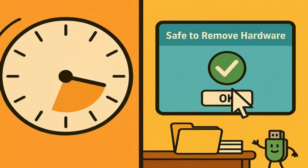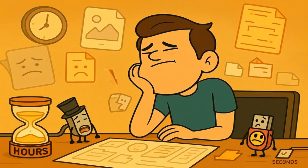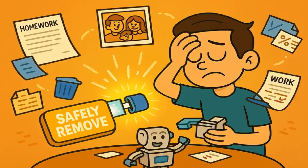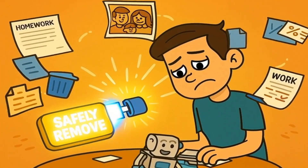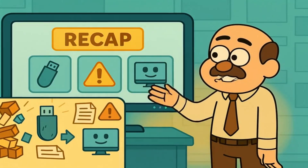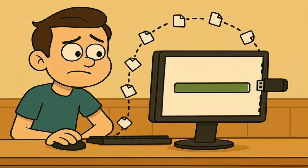Just because they have some protection doesn't mean you should skip the safely remove step. Why take the risk? It only takes a few seconds to click that button and wait for the OK message. Those few seconds could save you hours of trying to recover lost files, or the heartbreak of losing something important forever. Whether it's your homework, your photos, or important work documents, losing them because you were in too much of a hurry to click one button would feel pretty silly. So let's recap this whole digital etiquette lesson. Your computer might still be writing files to your USB stick even when you think it's done.